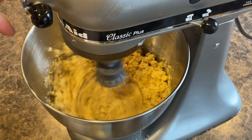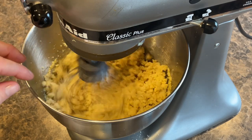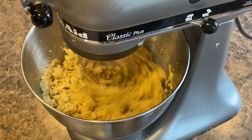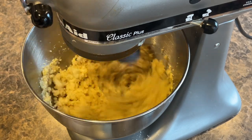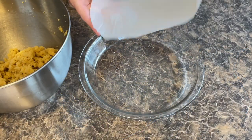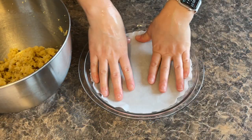As you can see, it's kind of starting to be like a crumble — not necessarily like you would see in a muffin, it's more of a crumble mixture. I have my pie dish right here.